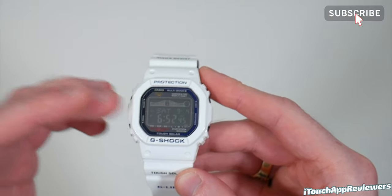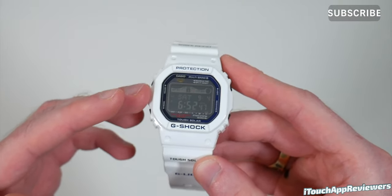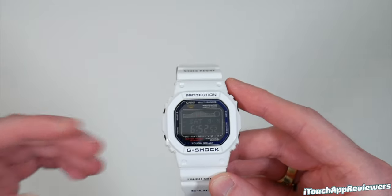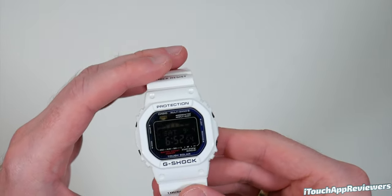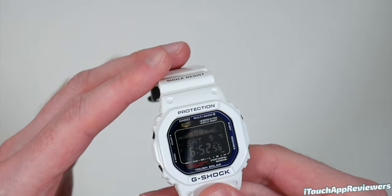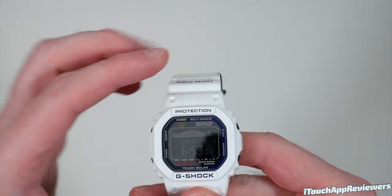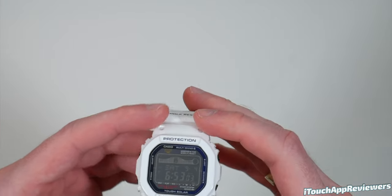This is a Japanese domestic market product, which means it is not sold in the US unless someone imports it, which means the instruction manual and everything is in Japanese. Luckily, there are a few videos online going over how to use this, but you'll definitely want a video on how to set up the Tide and the Moon because those are a little bit tricky to get set up.